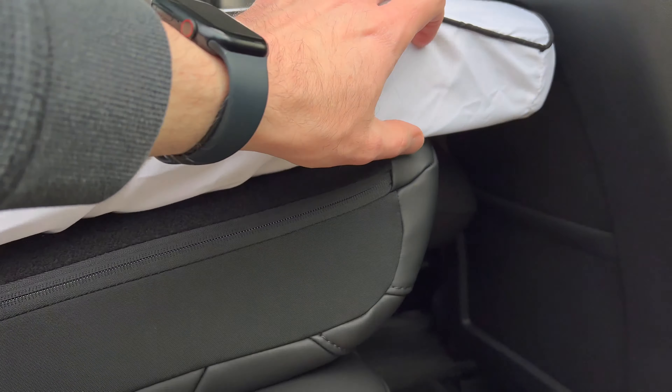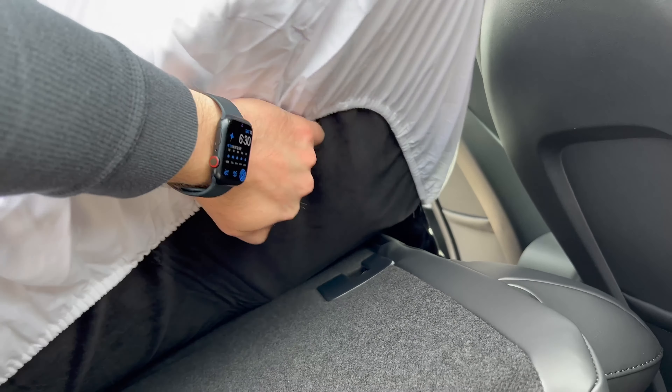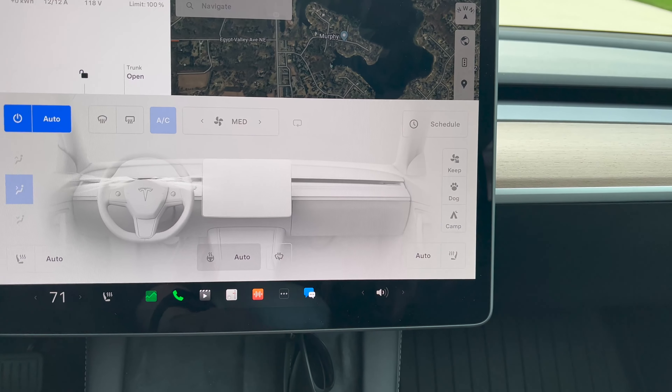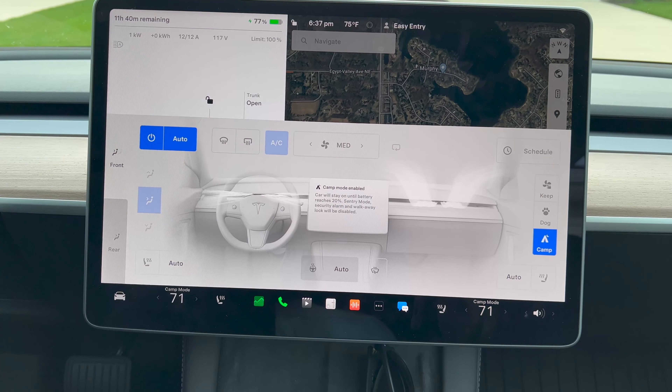As you can see, the mattress does overhang the rear seat slightly. There's a hard material here that should provide some support — I'm slightly skeptical but it might work. I just crawled into the vehicle and I'm going to go ahead and turn on camp mode. Here on the main screen I'll pull this up — on the right side we have Camp. Camp mode enabled: the car will stay on until battery reaches 20%, sentry mode security alarm and walk-away lock will be disabled. I wanted to get some HVAC going in here since it's kind of hot.